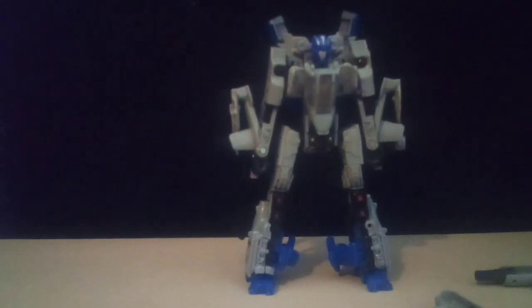Hopefully y'all enjoyed this video. If you want to know whether to get this dude — probably not, considering he's so expensive since he's an older figure. But if you can find him for a really good deal, like 20 bucks or something, I do recommend picking this guy up. Besides that, hopefully y'all enjoyed this video. Bye.